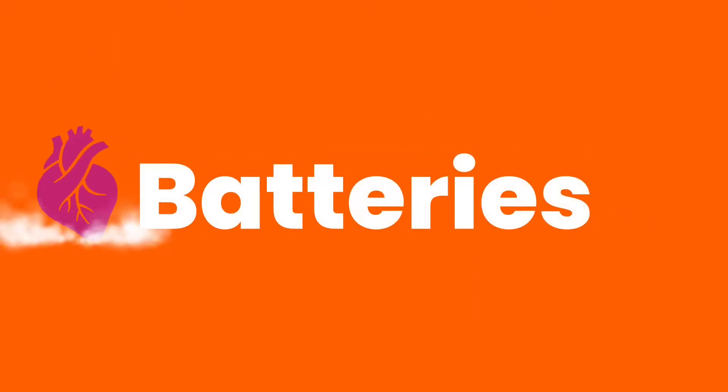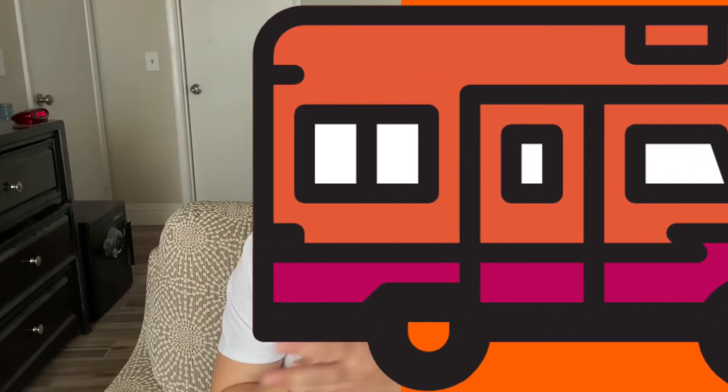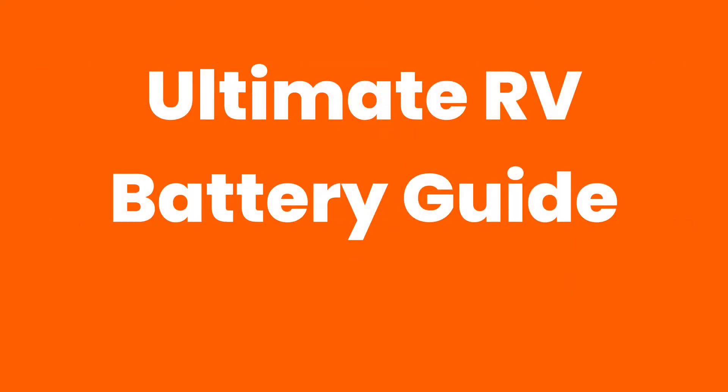RV batteries are arguably the heart of your RV. They are what run everything from your lights to your leveling jacks, and they can get pretty expensive. So today I'm going to walk you through battery basics, how to pick the perfect batteries for you, and then how to maintain your newly purchased heart once you install it in your rig. This is your ultimate RV battery guide for beginners.